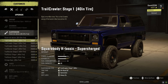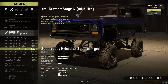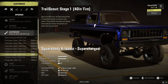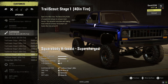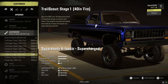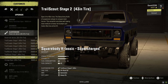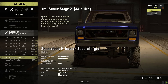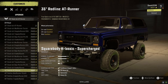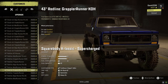For suspension, I want it super tall — Trail Scout Stage One. And you already know what size tires we're putting on this thing: 49s. We're gonna need all the tire we can get.